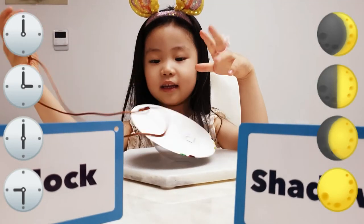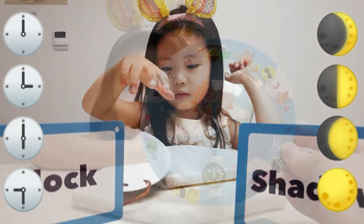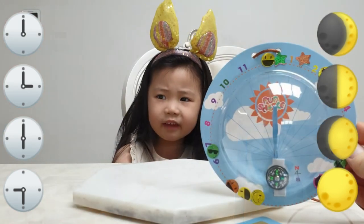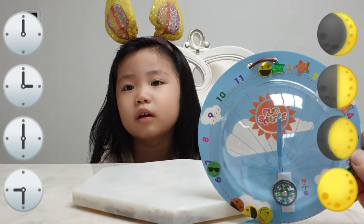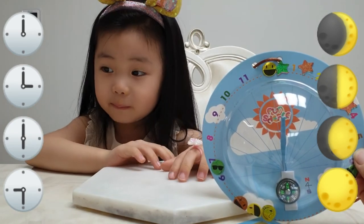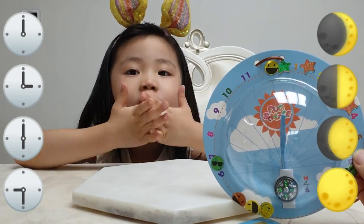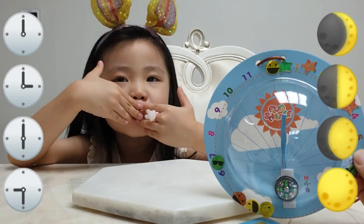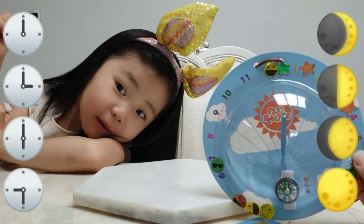Goodbye. Are you all sunshine today? Happy. Oh yeah, I said excited. Are you excited? Okay, bye. I hope you like it. Like and subscribe, please. Yeah, I hope everyone likes your sundials today. So you're going to show us next your fun science. Goodbye.